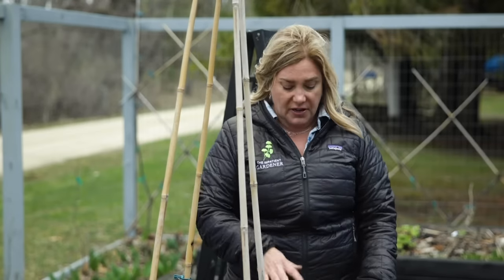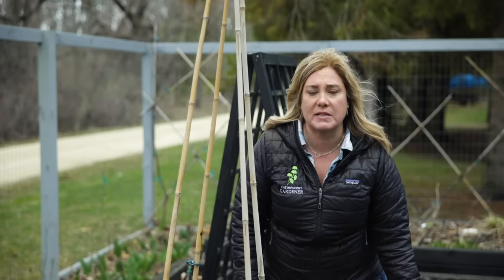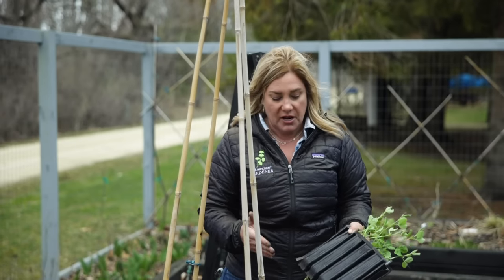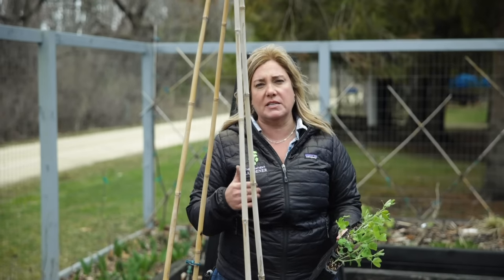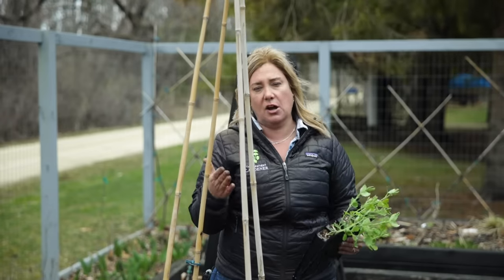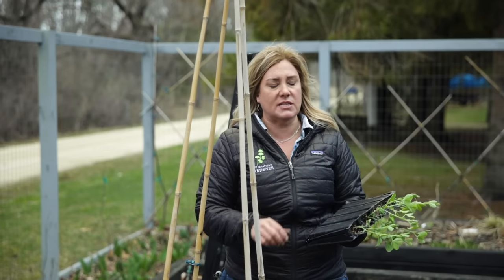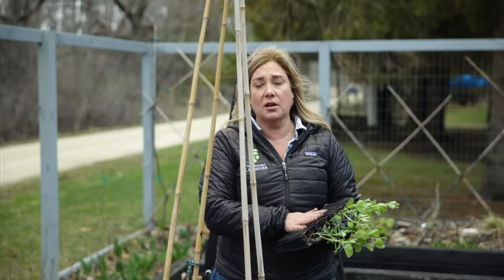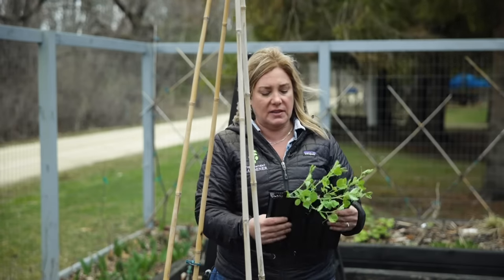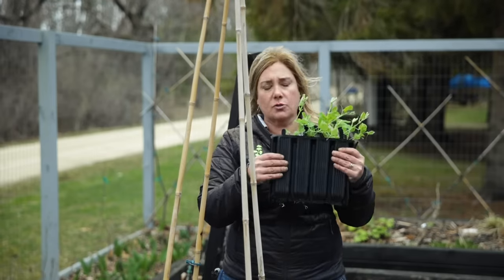I have done many videos about planting sweet peas before because I love them, and over the years I feel like I've really dialed in my method. The one thing I keep learning about sweet peas is that they are really, really tough. These have been out in my cold frame for at least two weeks now. During that time we've had a couple of below-30 temperatures and they don't even bat an eye at that. They'll be just fine going out now.